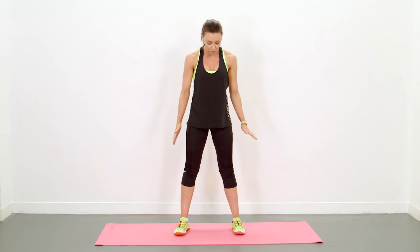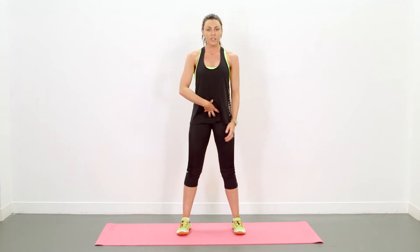Hi guys, this is how to perform a squat jump. Make sure that your feet are shoulder width apart, your core is nice and tight, your bum is tucked under, and you're coming down to a squat position and then you're pushing up through the toes.